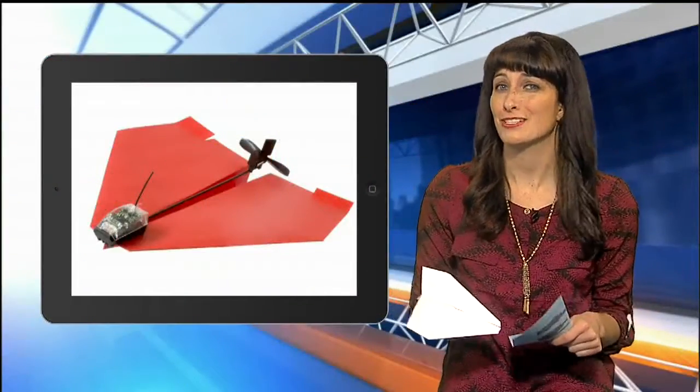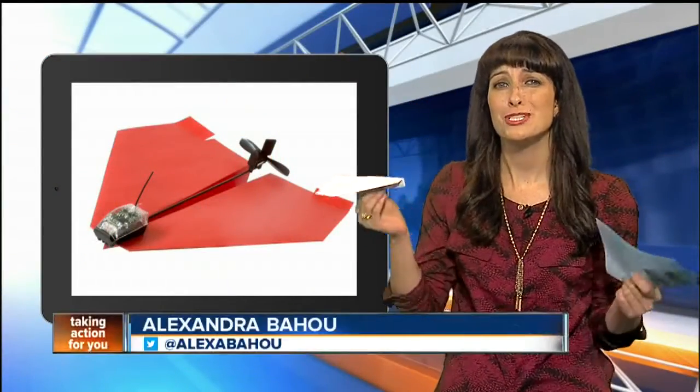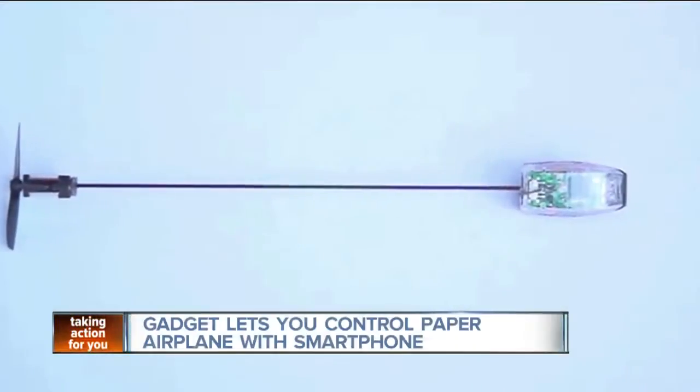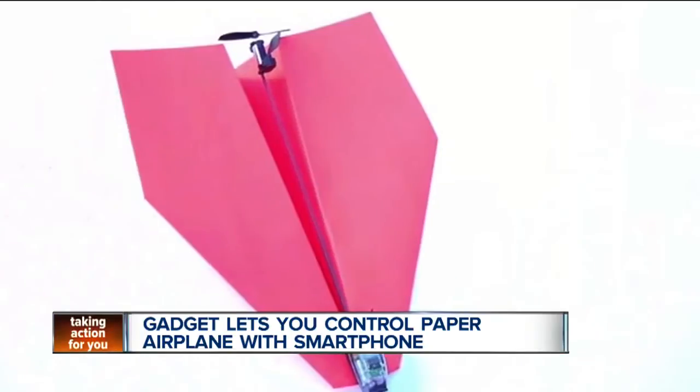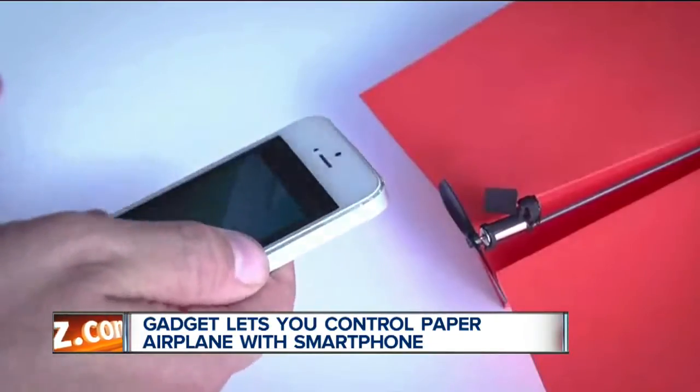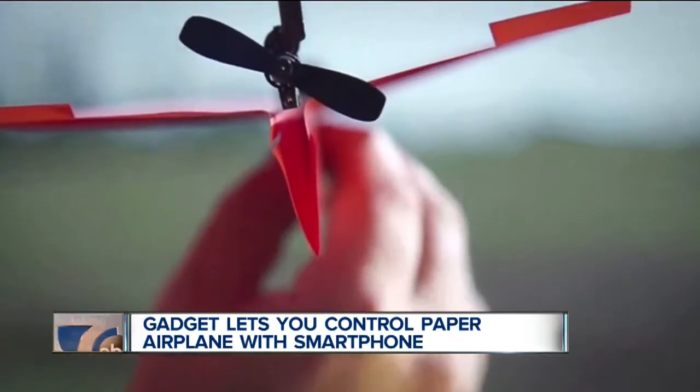Imagine a small device that turns your paper airplane into a smartphone-controlled flying machine. Well, it's here. The Power Up 3 smart module works using Bluetooth technology. All you have to do is fold a piece of paper into an airplane and attach the smart module and download the app.